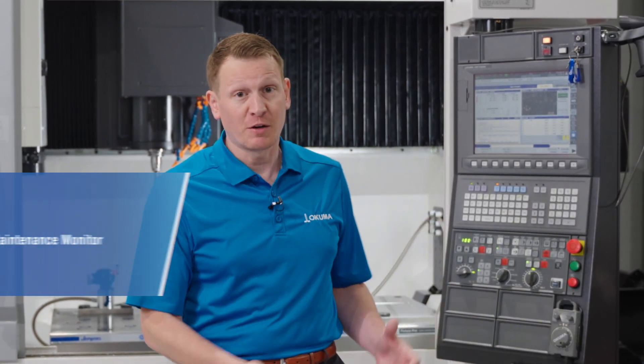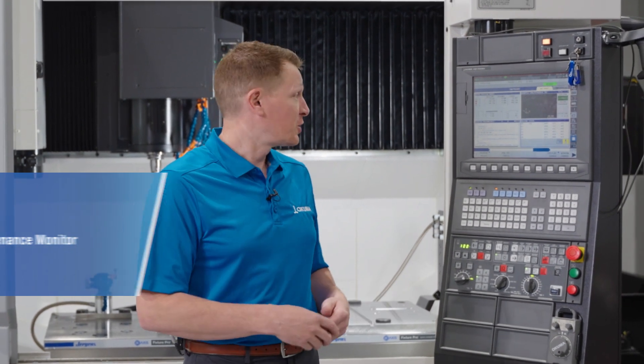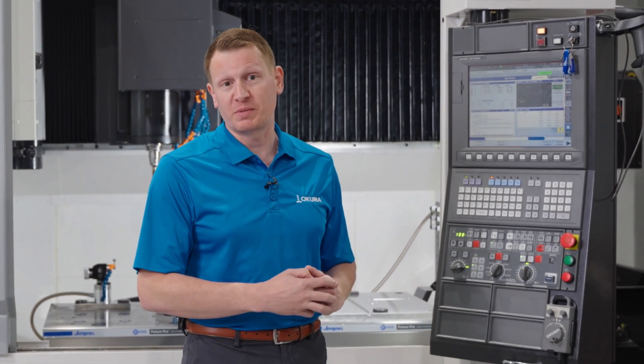Let's look a little bit deeper at the functionality that comes on your OSP control that may be able to help you track your daily inspection items along with periodical maintenance items. If you have an updated OSP control, whether it is a P300 or newer, you have what we call OSP Suite.